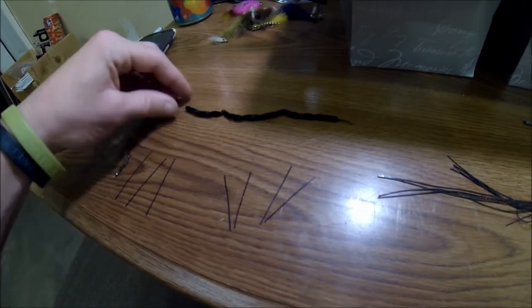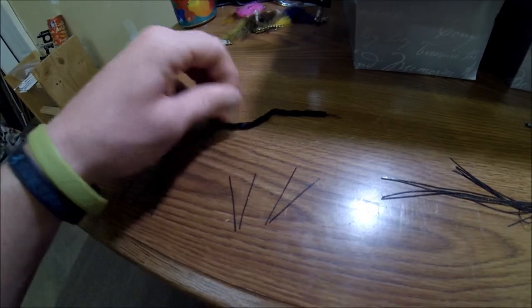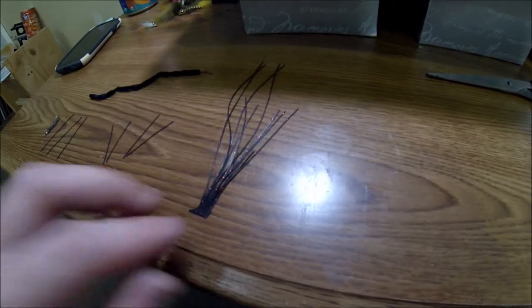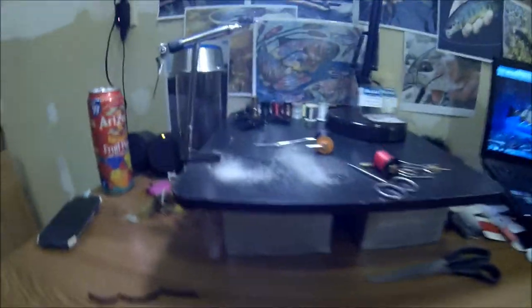I've got my six inches of chenille here. I cut the rubber legs from this — these come in a great big bundle and I just wanted to show you what that looks like. So here we go, this is what we're going to tie.